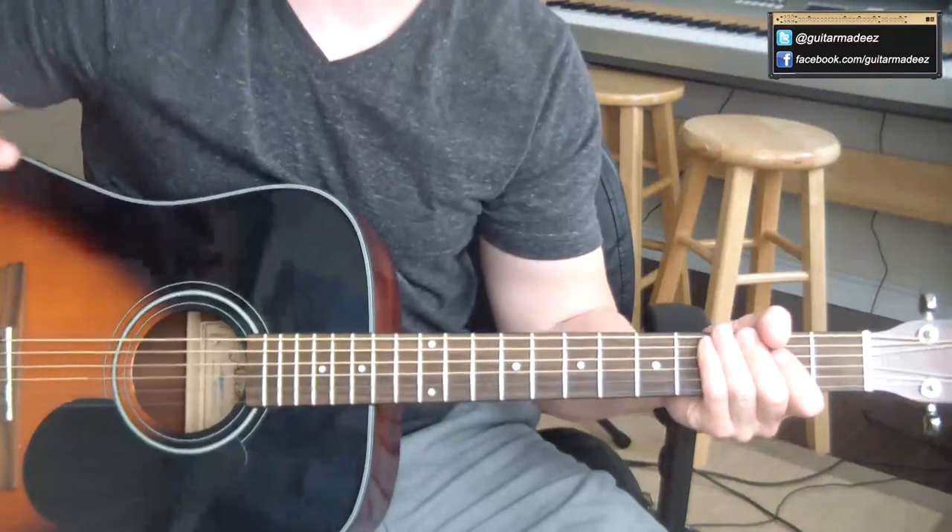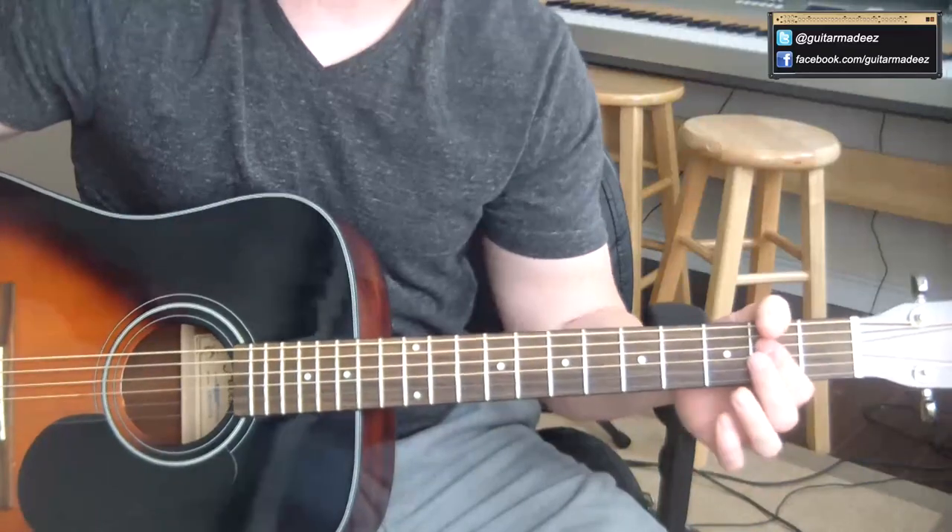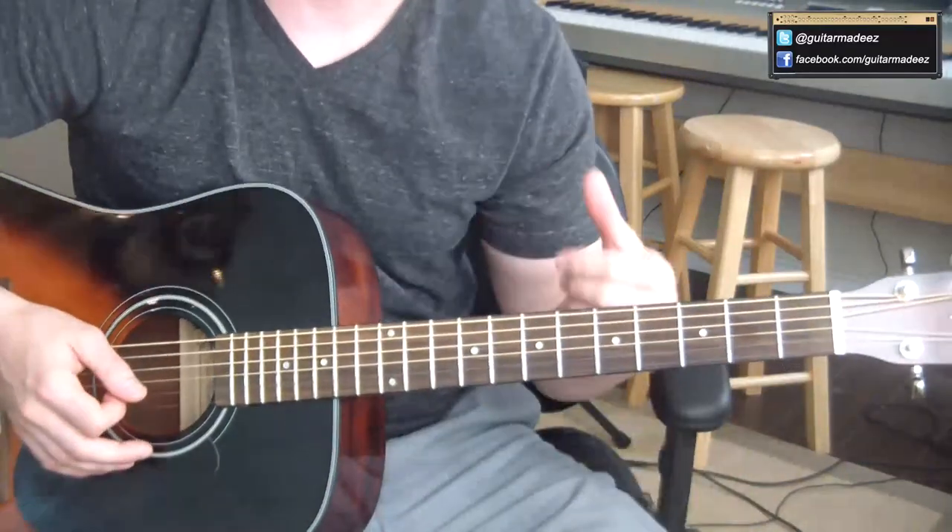The best way to learn this is to have the original recording playing, or just go to YouTube and type in 'The Who Magic Buzz' and have that playing. You can figure it out — your brain will pick up on that.